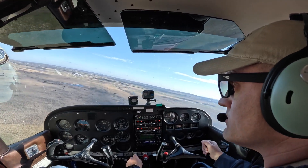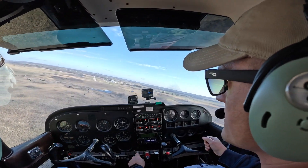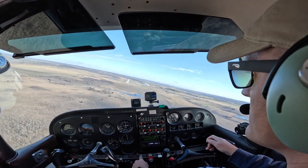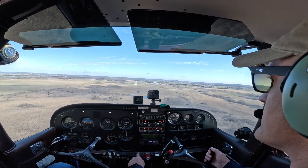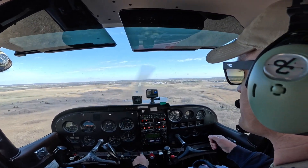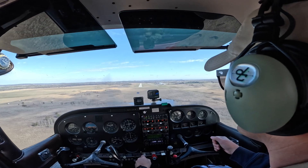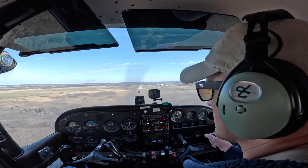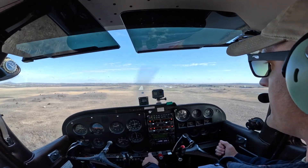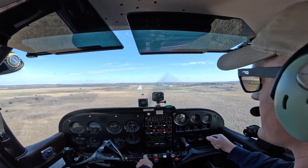Turn final, pitch for 60. Now take a look — our reference point is well below our aim point because our aim point is the threshold. So what I need to do is put in a little power. I'm pitching for airspeed and increasing power to arrest that descent rate and drag the reference point back up to my aim point.